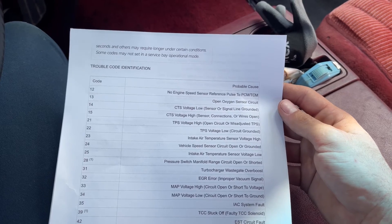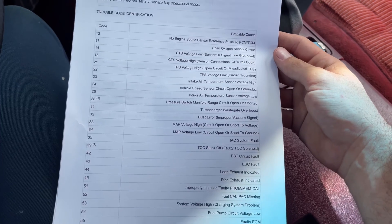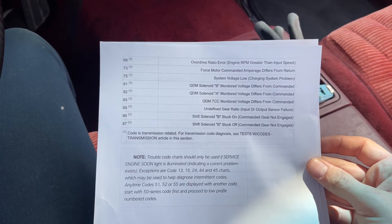Here is a list of the codes — I'll post these in the description so you can reference them. Here's a quick list on this page, and it continues on the next page.